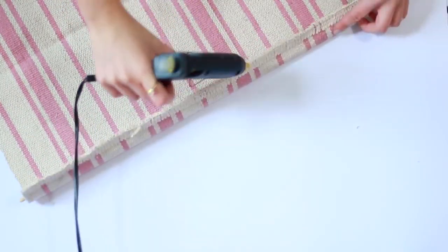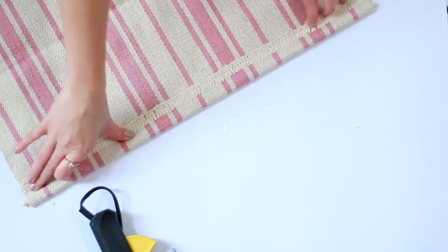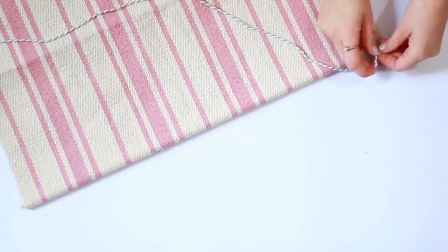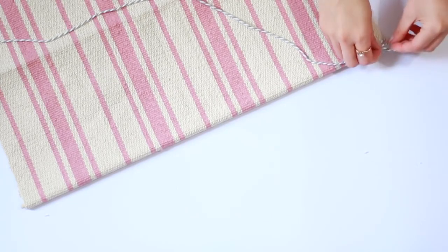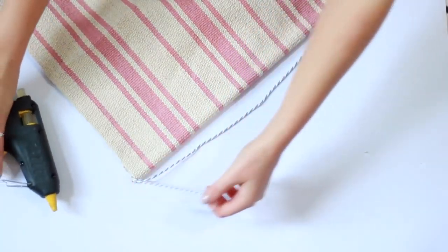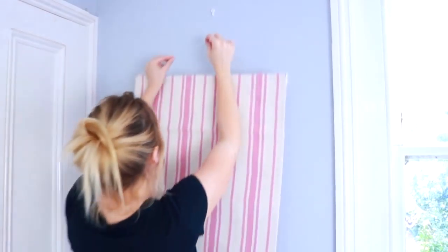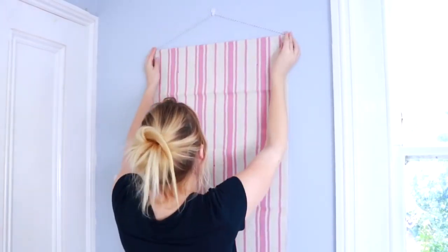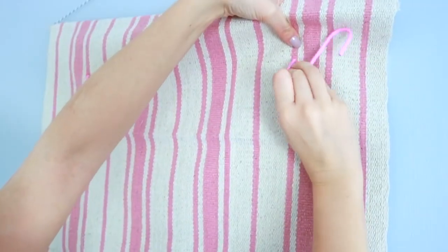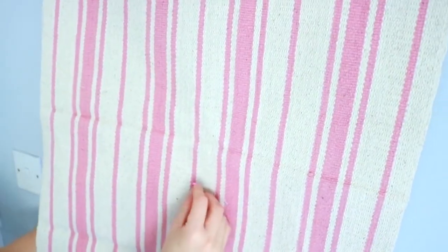Once you've added the dowel, use a little bit more glue on either side, then roll the rug over the top and press it down firmly. Leave this to dry for about five minutes. Then cut a piece of twine or very strong string and tie it to the ends of your dowel — you can use a little bit of hot glue to keep it in place. Then go ahead and hang your rug on a strong hook or nail in your wall and use the S hooks to poke holes through the rug.